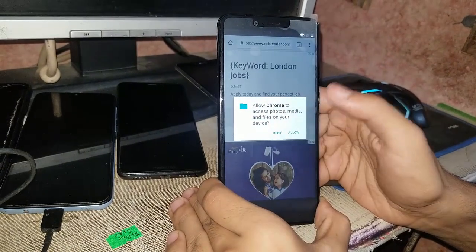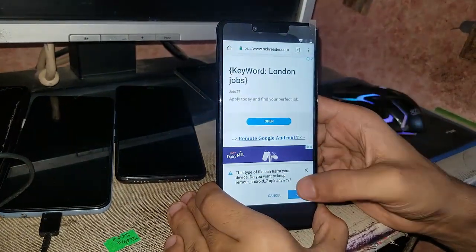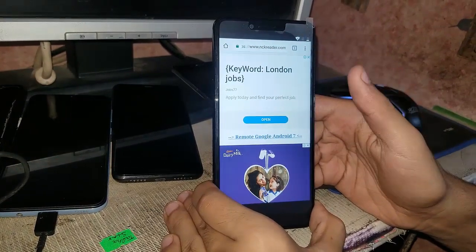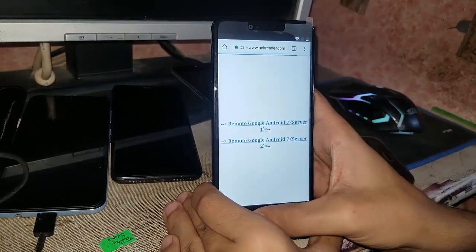Continue, allow — it's downloading. Now just go back.